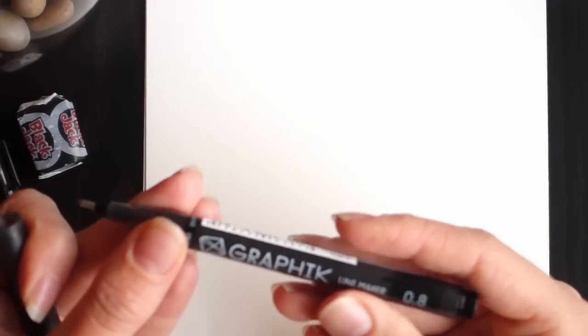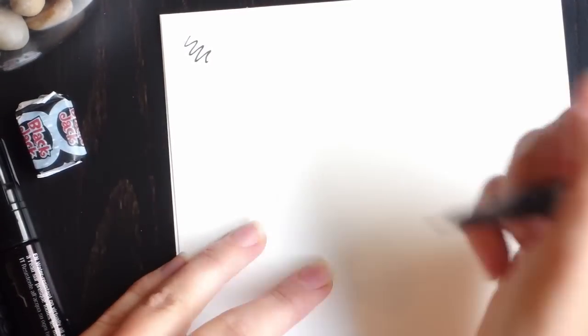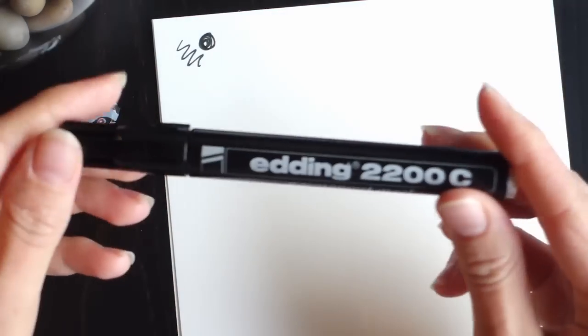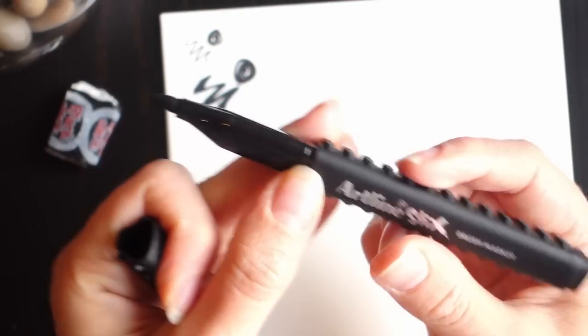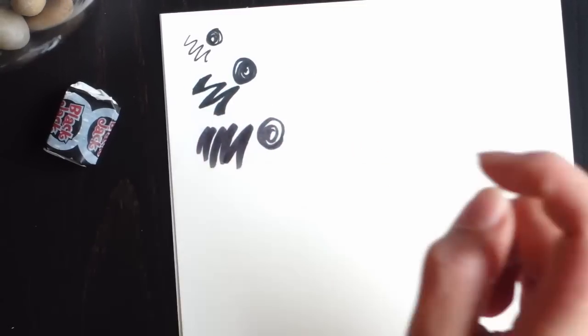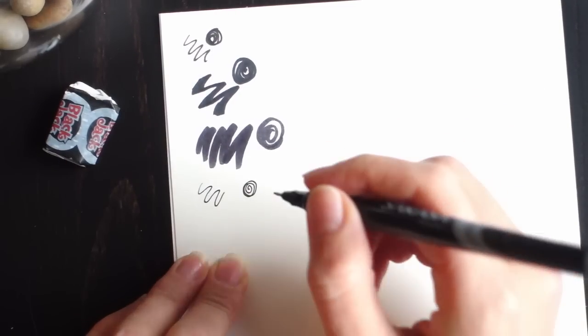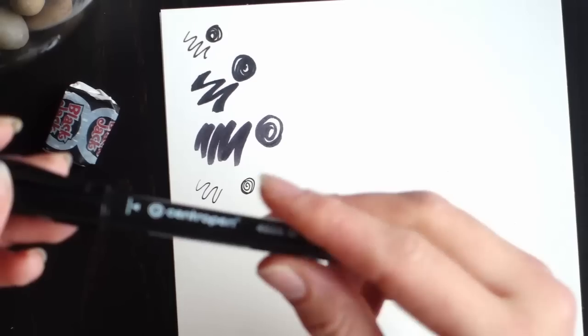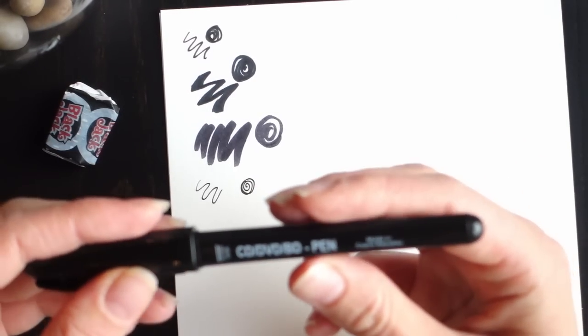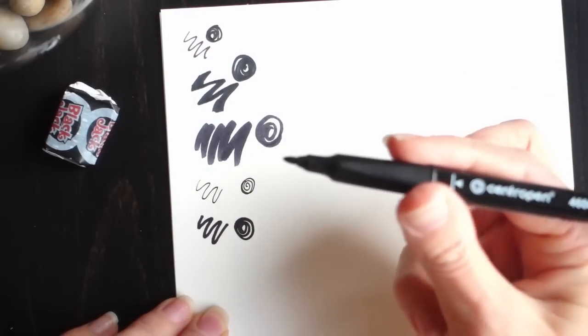I'm gonna zoom in a bit. So this is the Graphic Line Marker — it's probably just like a run-of-the-mill fineliner, but it is quite good; it is a fat one. The editing permanent marker — this chisel tip one can get thinner lines but it is a bit tricky. This is the Lego one — the Artline stix — like a brush nib for a marker, a little bit more see-through than the permanent marker. And this is the Sarasa porous pen — the thinnest one. This ink feels and looks really really opaque and I love that in black liners.